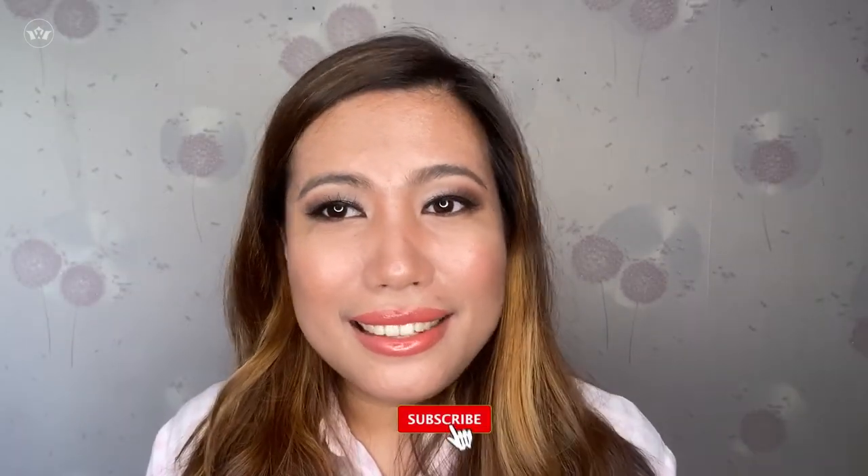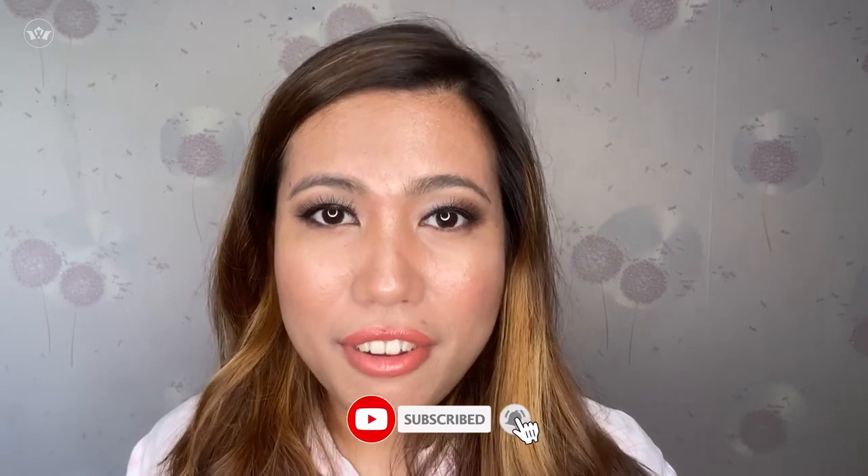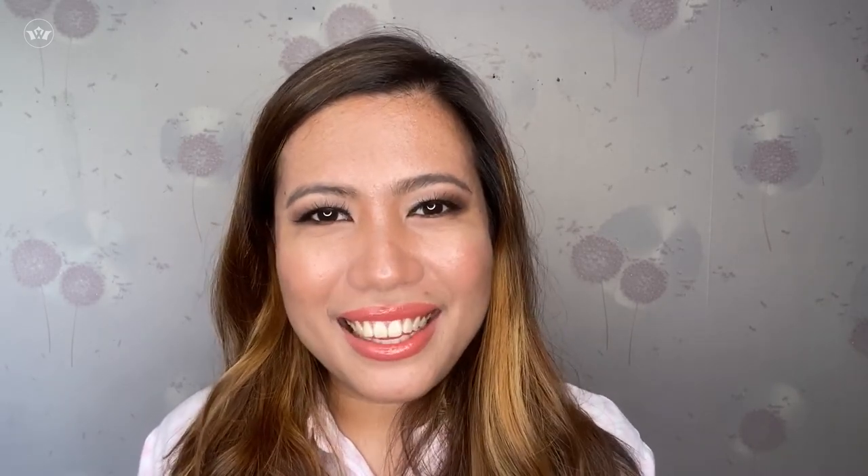We're done! This is Janet from Janet Makeup Vlog. And kung may mga questions kayo, you can just message me directly sa aking video channel. Thank you!